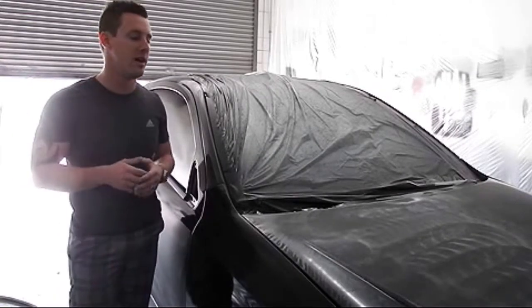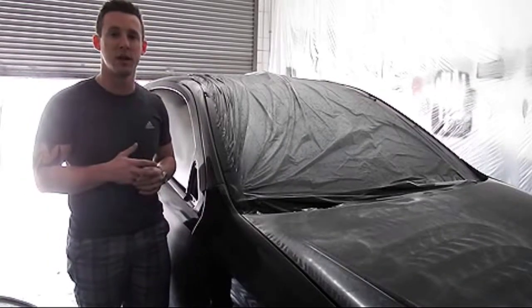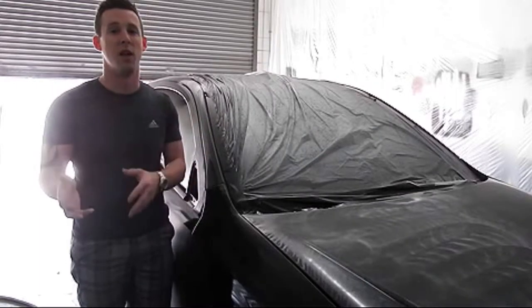Normally with detailing you're talking about working your way up sandpaper to sandpaper, getting finer grit — that's where a lot of your time comes in. If we were doing a detail job we'd probably start off with 1000 grit sandpaper, work our way around the car, then hit it with 1500, then 2000, then 3000, followed by 5000.